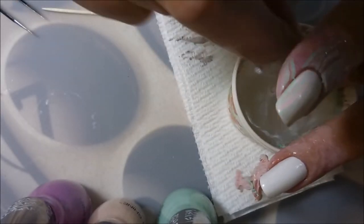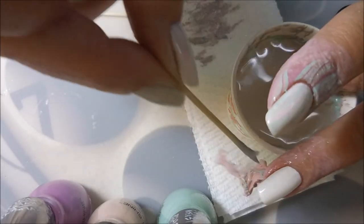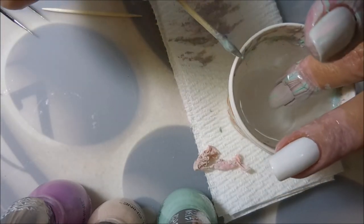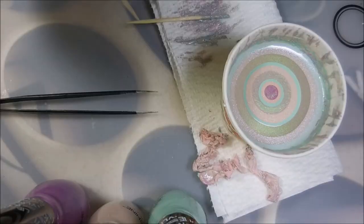We're having a latex convention over here on my ring finger — got to get that off of there. I've got a bubble that I just kind of raised out a little bit, popped it, and dipped that back down in the water.